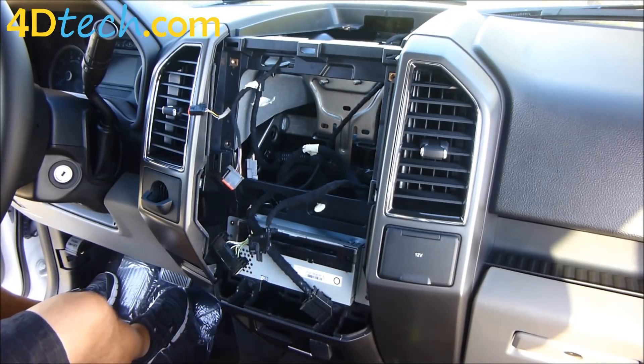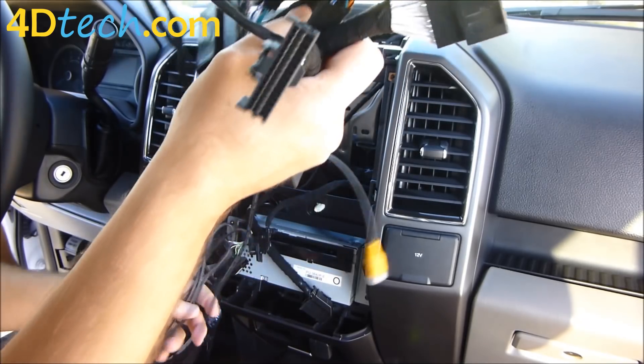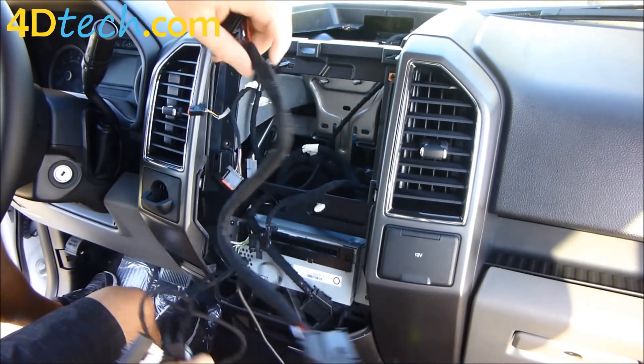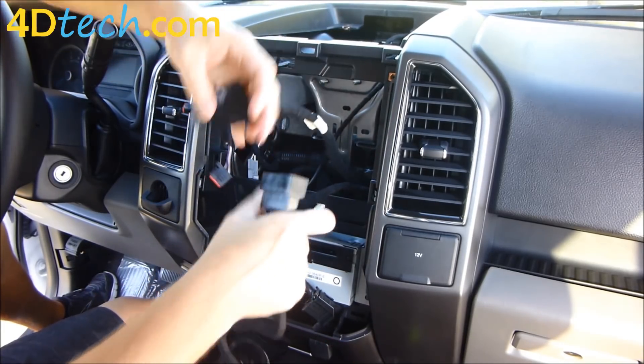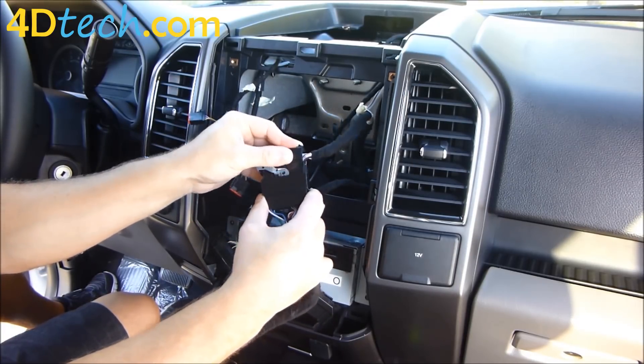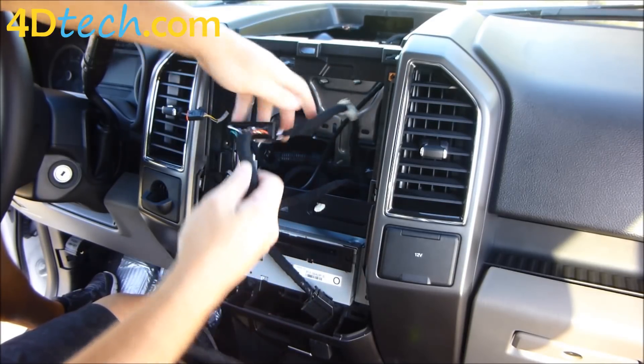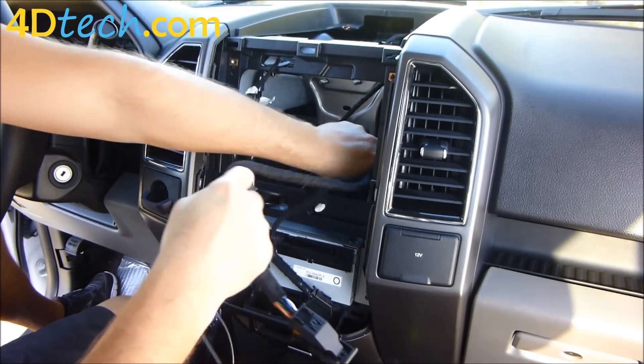Next, we need to put in the 4 to 8 inch conversion harness from 4D Tech. This plugs into a few sets of connectors and tees in to make the conversion. We'll start by finding that big 54-pin connector and slide it into this connector, pushing it in until the lever starts to move, then moving the lever the rest of the way to lock it in. Then we can tuck that back in the opening.